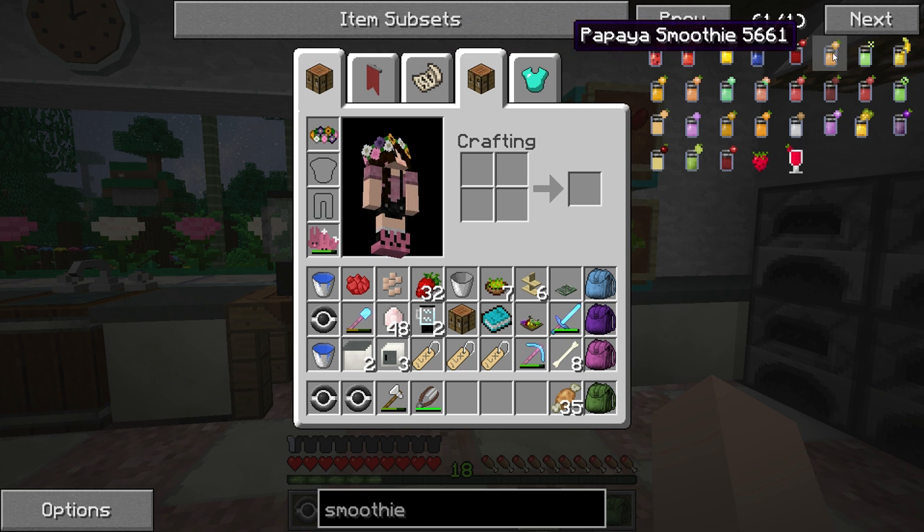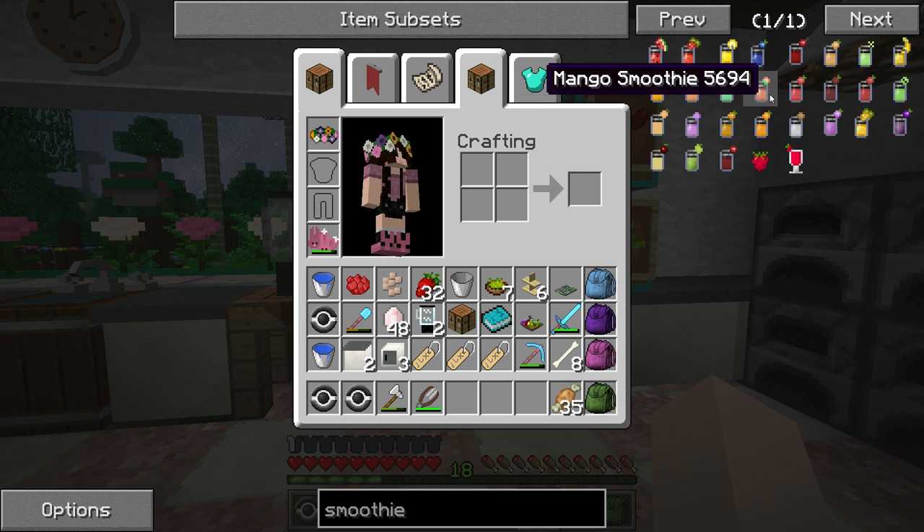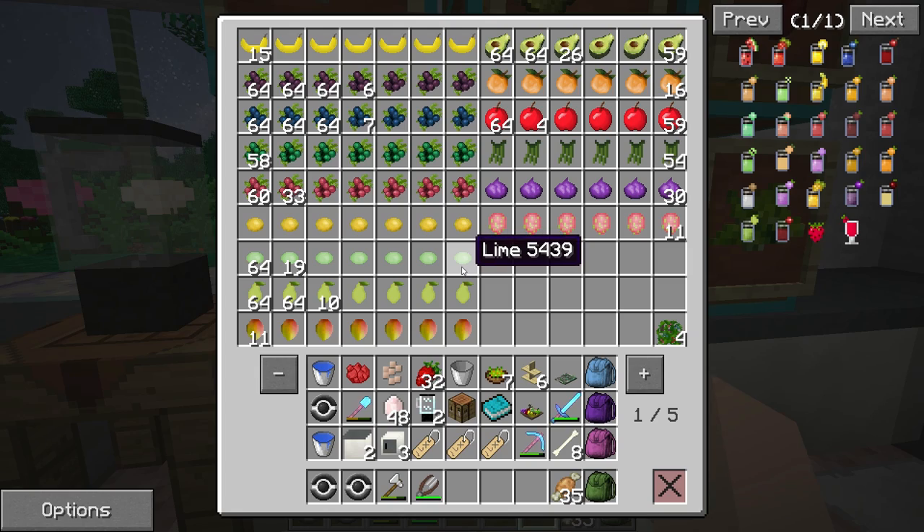So what we're going to do is go ahead and check our kitchen and see what type of fruit we have in here. I know we do have quite a bit of fruit, and we're also going to collect some different types of fruit around our area. It looks like we have a lot of apples — we do have a lot of apples.